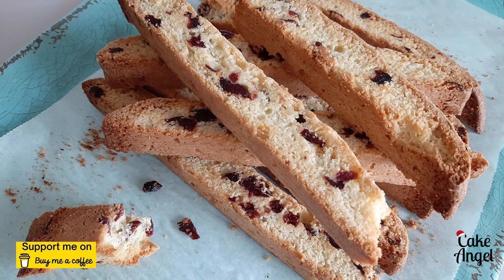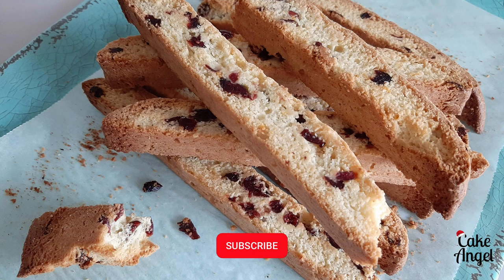The perfect treat to enjoy with a nice hot cup of coffee, tea, or even a hot chocolate. I do hope you've enjoyed this Bakemas video. Don't forget to check out the other bakes I've done so far this holiday season, and I will see you in the next video. Thanks for watching!